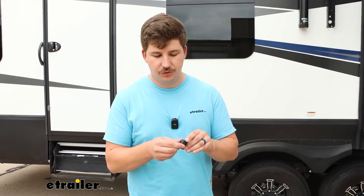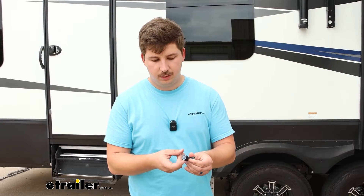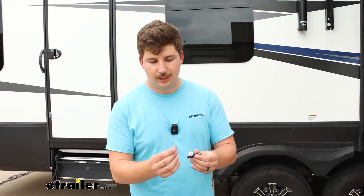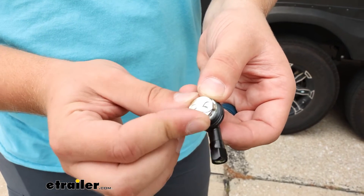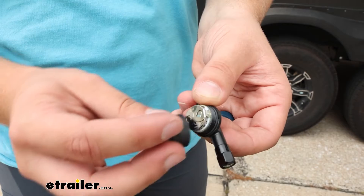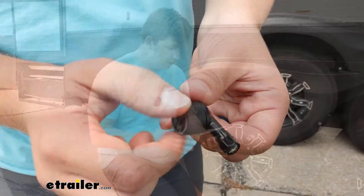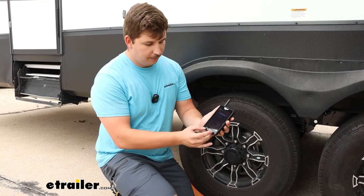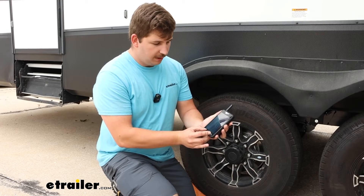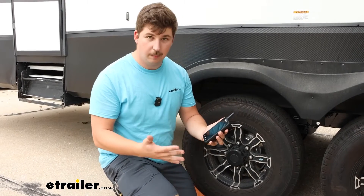The kit comes with batteries but they don't come installed, so you will need to pop those in yourself just by taking off the cover and popping the battery in plus-side face up, then put the cap back on. When you first turn it on it's going to say monitoring, but we have to sync everything up — on the bottom there's an up and down arrow, press them both for five seconds and it's going to go into learn mode.